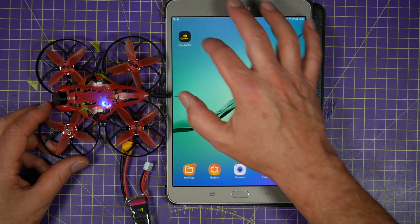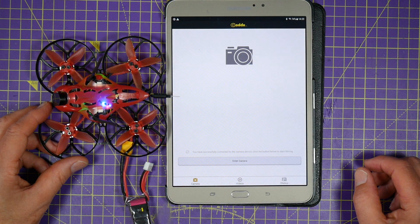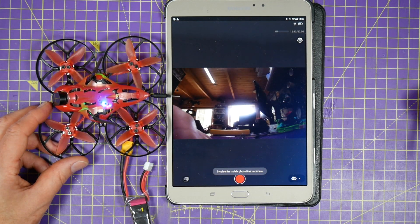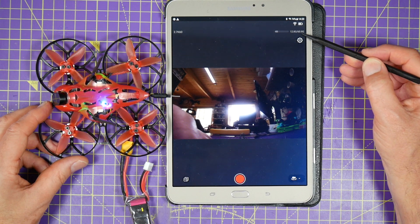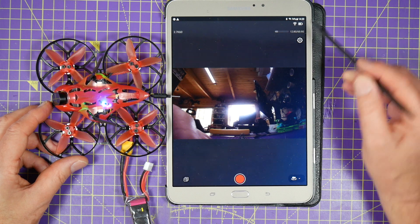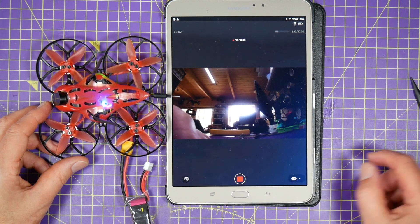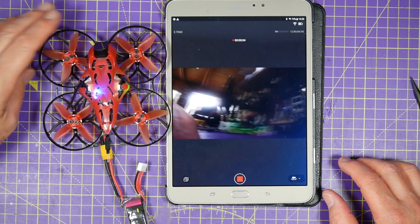Let's get this powered up and go back to the Caddx app. Enter the camera, and now you'll notice up here it says we've got 61 gig available — which wasn't there before. You can start and stop recording in the app — just hit record and off we go, we're recording.